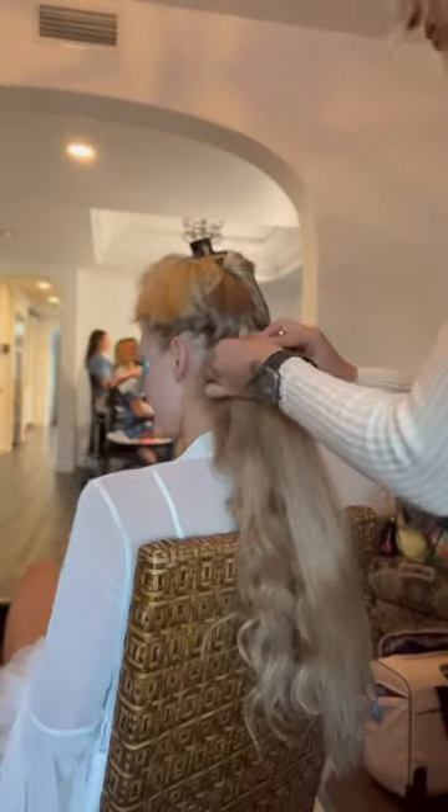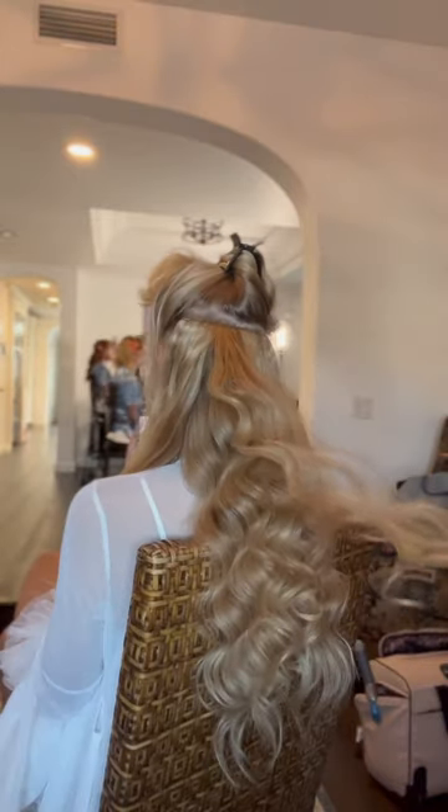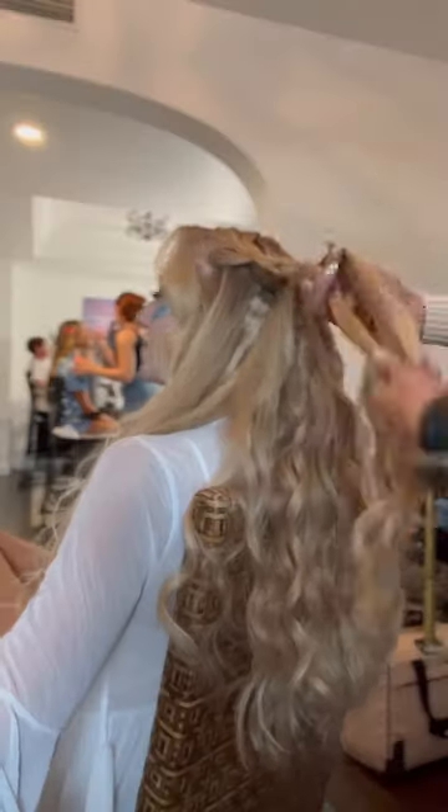Let's create a bridal half up on Sarah. Sarah has beautiful long thick hair but it's kind of fine and doesn't hold a curl the best, so we added a full set of cashmere hair clip-in extensions to help her curls hold throughout the night.